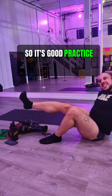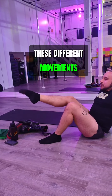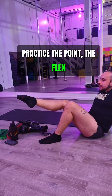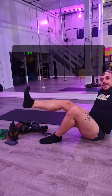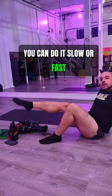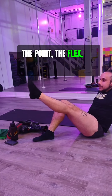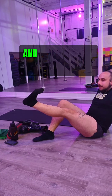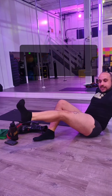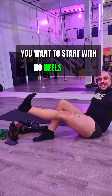So it's good practice to walk through all of these different movements. You should do it without heels first. Practice the point, the flex, the sickle, and the wing. Always make sure you do both sides — you can do it slow or fast. Make sure you get that range of motion: the point, the flex, the sickle, and the wing. And as you see here, I am switching sides, which is so important. Make sure you get both of them.